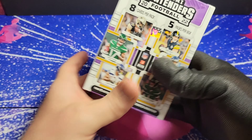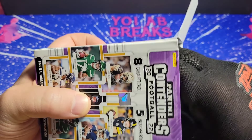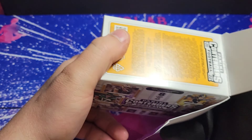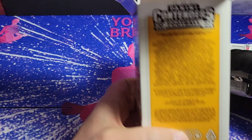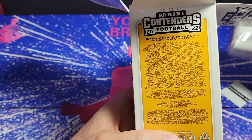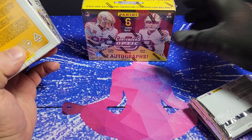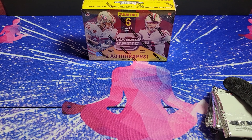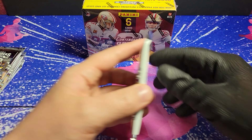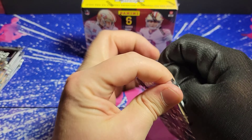Do not take any financial advice from any breakers online, including myself. But there's so much potential in both of these boxes it's ridiculous. I mean, we can get one-of-ones out of the retail, we can get one-of-one gold vinyls out of this guy right here. So this could be one hell of a crazy rip or just kind of a meh rip. We'll find out together though.